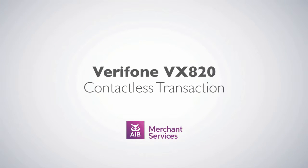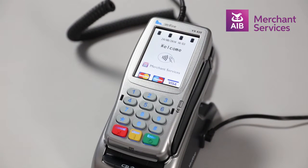Completing a contactless transaction on the Verifone VX820. First, press the green Enter button to bypass the welcome screen.